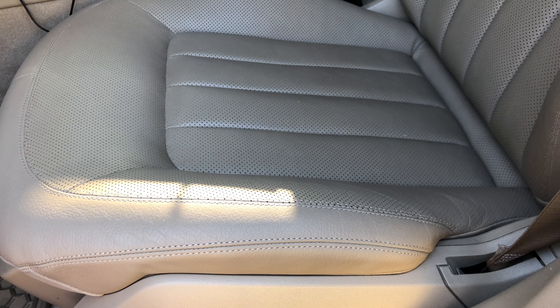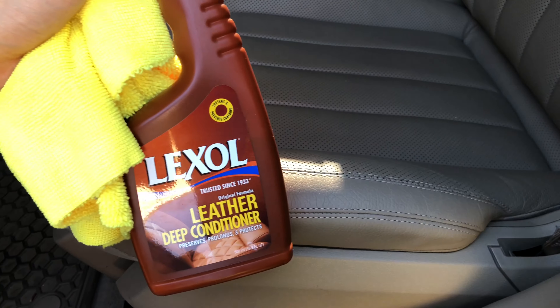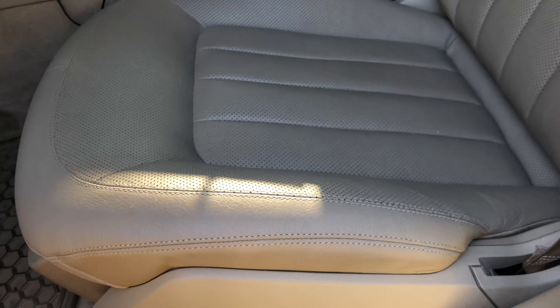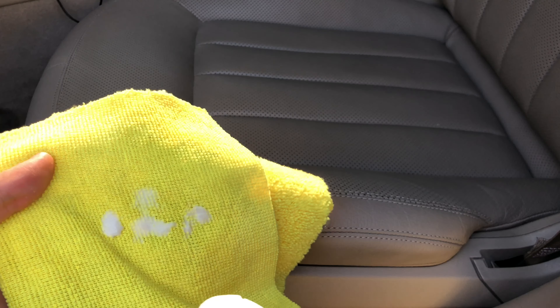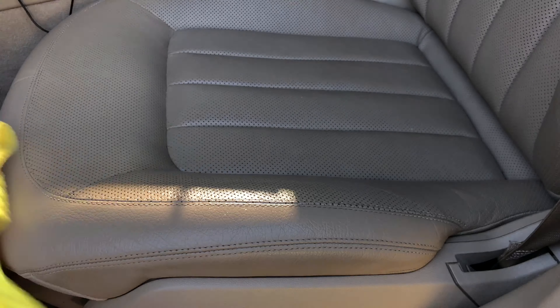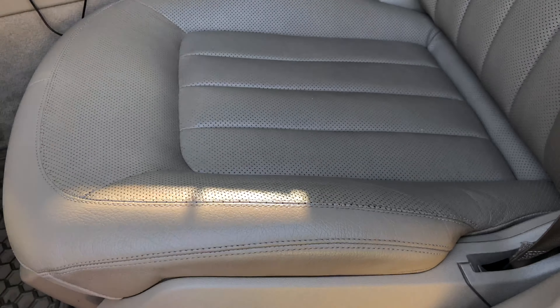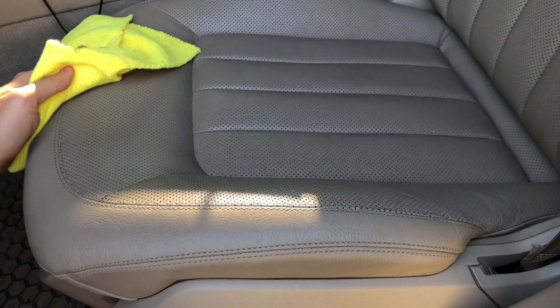Okay, now we have a clean seat. We waited a few minutes so it dried up. Now what you want to do is take the Lexol deep conditioner, spray a little bit on the applicator, just go over it like so. And you want to let the leather soak it up for a few minutes and then wipe off the excess.